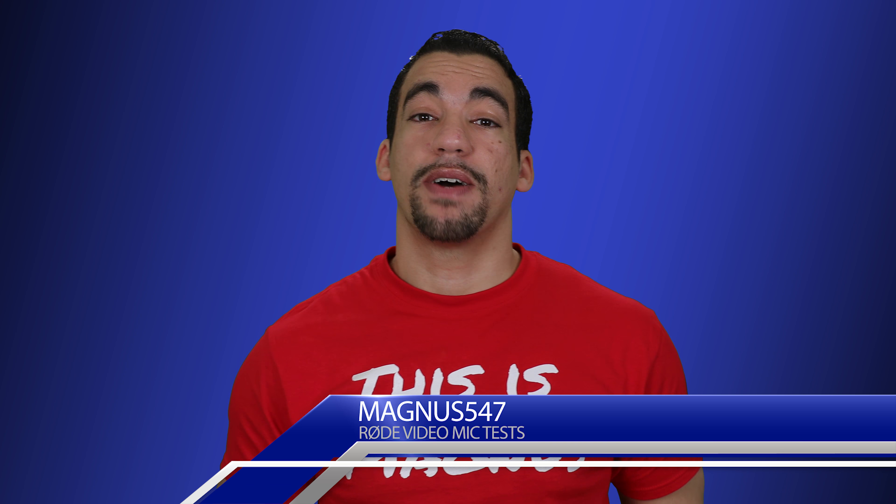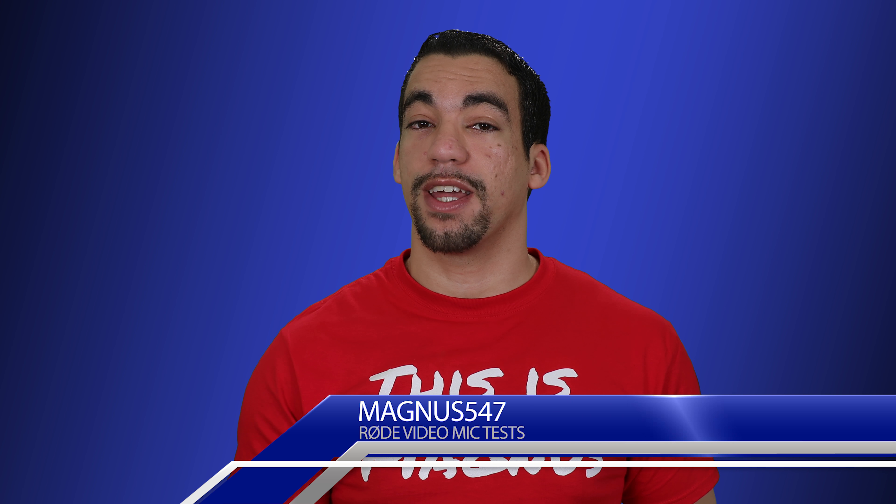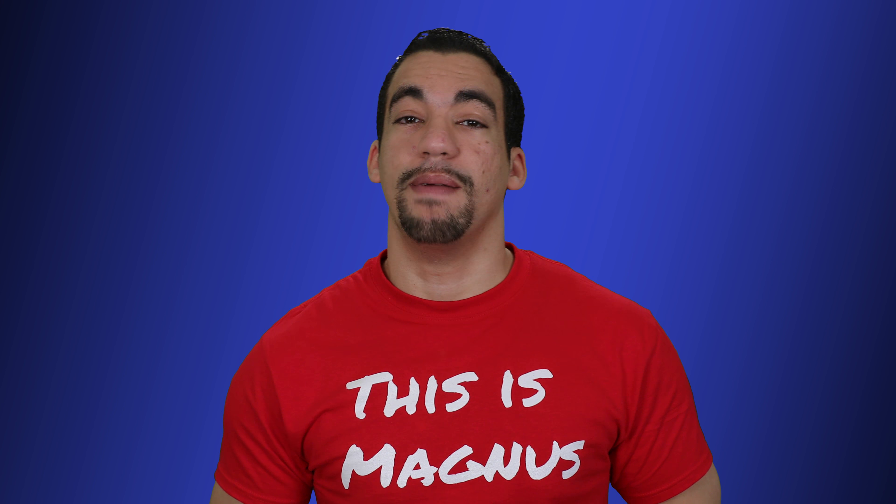On my channel I talk about cameras and video equipment and anything having to do with mirrorless or DSLR cameras for video. If you like, please hit that notification button and subscribe. But let's jump into today's topic.